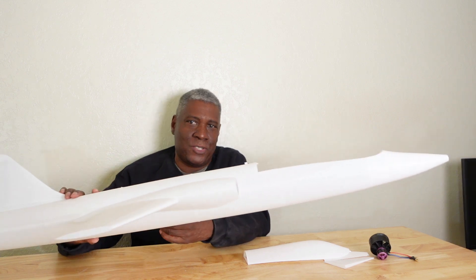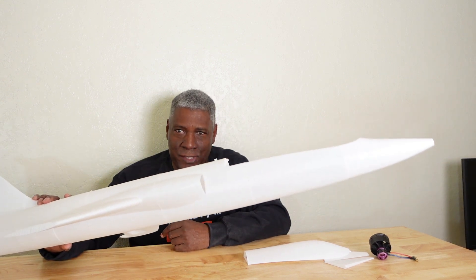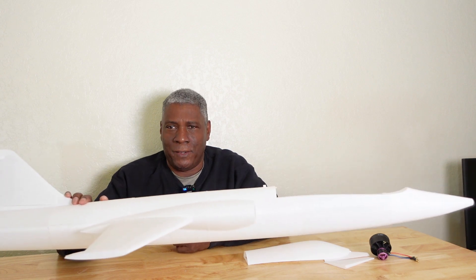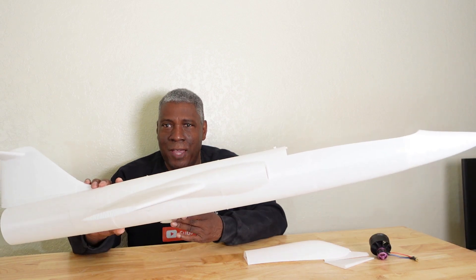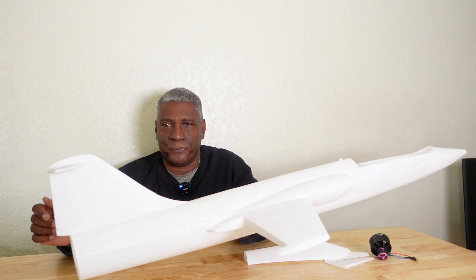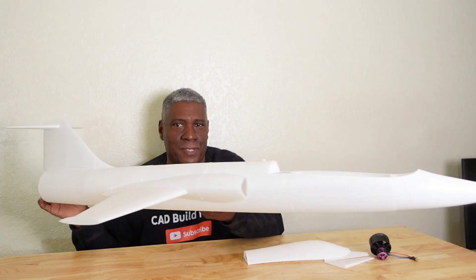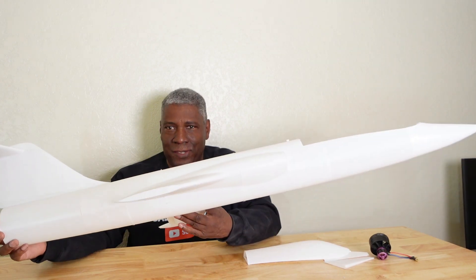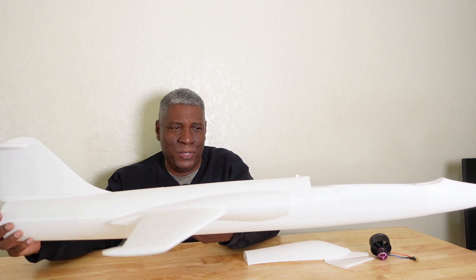I'm doing these to show you guys that it doesn't take long to model these things, 3D print them, and get them flying. I really enjoy showing you how to do this type of stuff — I want to show that this is not hard to do. It just takes a little time; about five hours to model and ten hours to print. It's a good looking jet and I'm pretty sure it's going to fly really well.